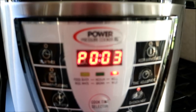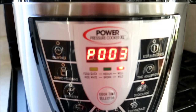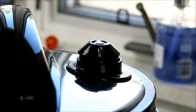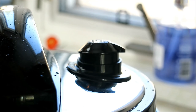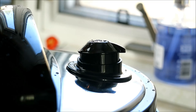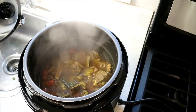Got three more minutes to go — the countdown is on. Then we're gonna allow it to vent, and then we're gonna thicken up the gravy and taste it for salt. The time's up now, so I'm just gonna vent it — and I ain't playing around with this thing. You see how scared I was! I'm just gonna line it up to the vent setting and allow it to fully vent. That thing scared me man. Allow that to fully vent, and then we'll open it up. Fully vented now — just gonna crack the seal and open it up.